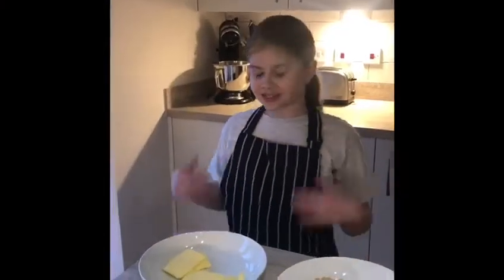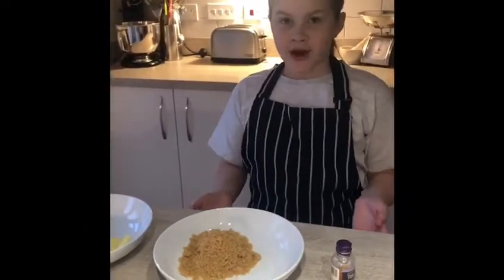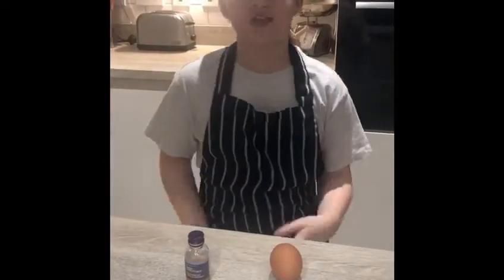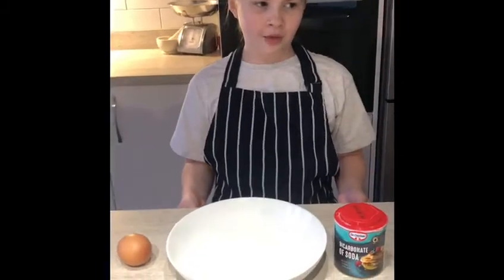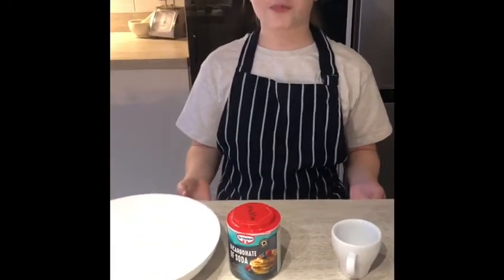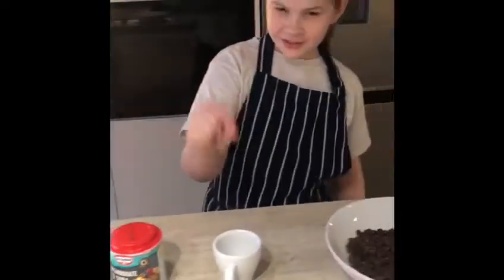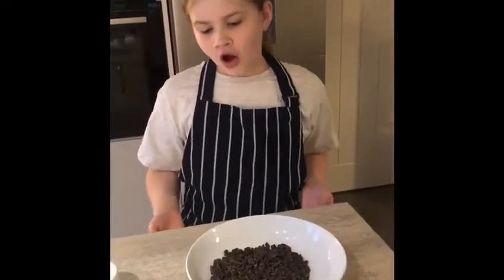So, what we will need is 75 grams of butter, 80 grams of sugar, 1 teaspoon of vanilla extract, and 1 egg, 115 grams of plain flour, 1 quarter of a teaspoon of bicarbonate of soda, and a little pinch of salt, and 100 grams of chocolate chips.